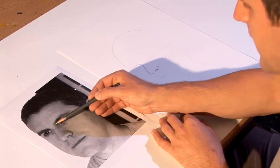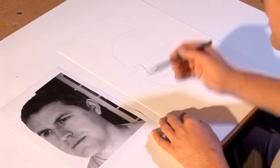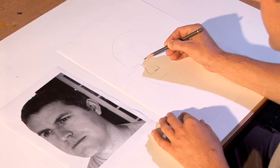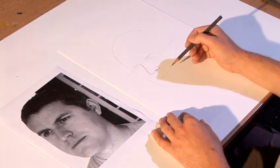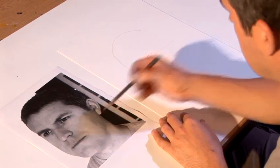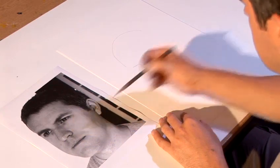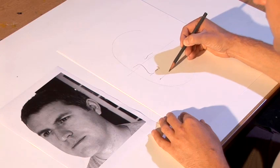This eye socket here doesn't have a line coming down the side of the nose, but it does have a line for underneath the eyebrow, which will tell us where the eye fits in. And then the side of the mouth is in line with the tip of the nose, so it's there, and this side of the mouth is past the side of the nose.